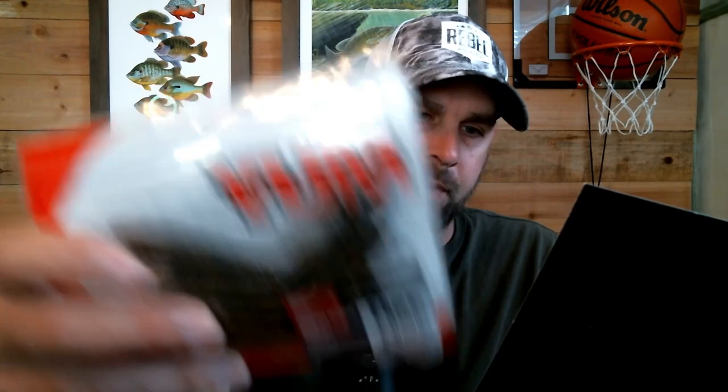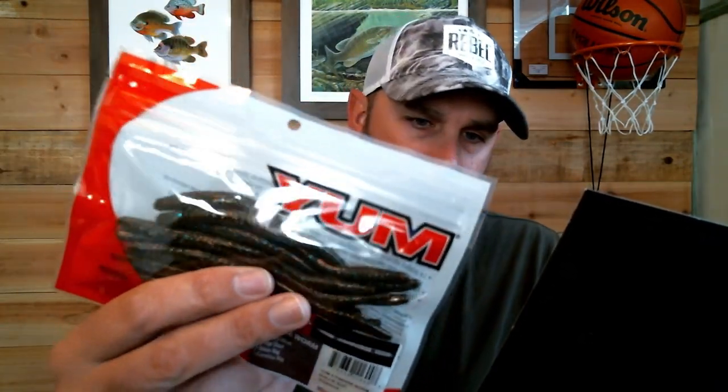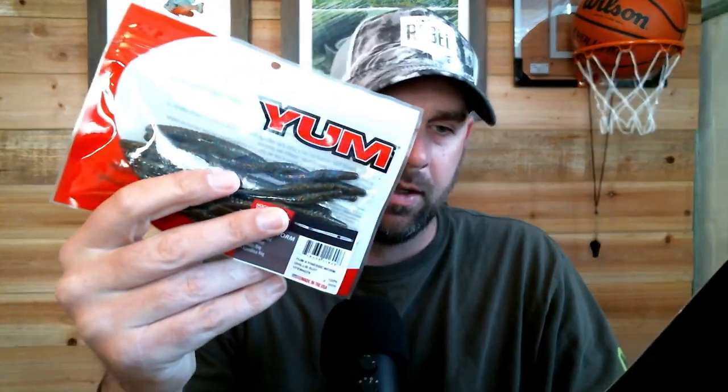We also have some Yum 5-inch Finesse Worms in Ghillie Suit color. I don't use finesse worms a lot, but I know guys who use them a ton. The next thing I'm going to show you is something that — if you watch my channel — you know I use a lot.